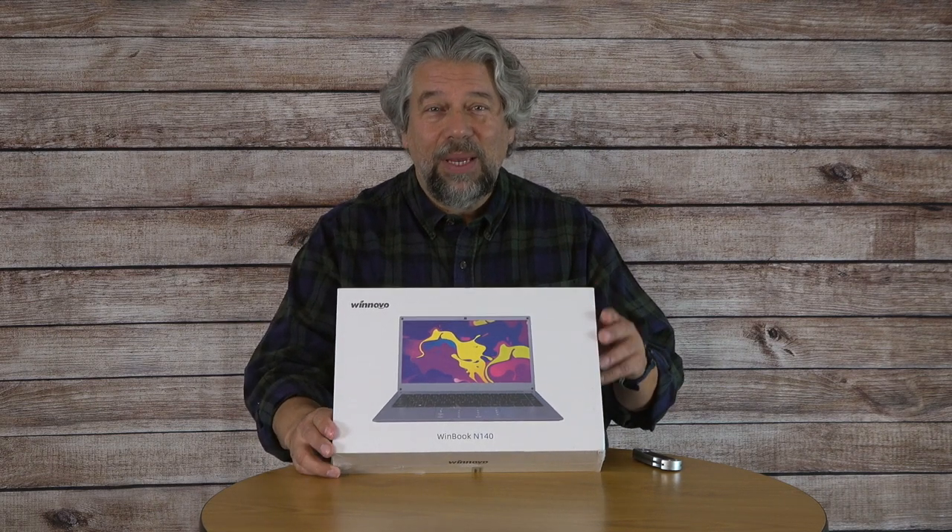10,000 mAh battery with up to 6 hours of life, runs Windows 10 Home, has a webcam with a sliding cover and built-in microphone, and a numeric keypad built into the touchpad — I'm really curious to see what that looks like. Also Bluetooth 4.0 and 5G Wi-Fi support. There's a lot to like about this, but what we've got is a box, so let's open it.